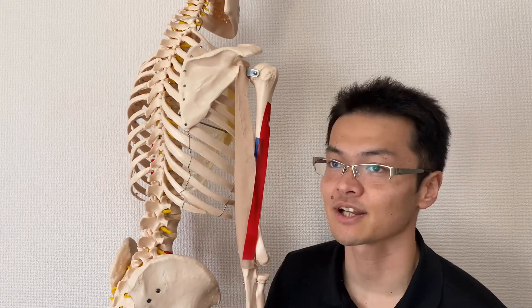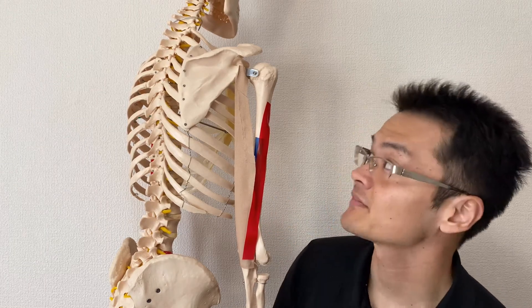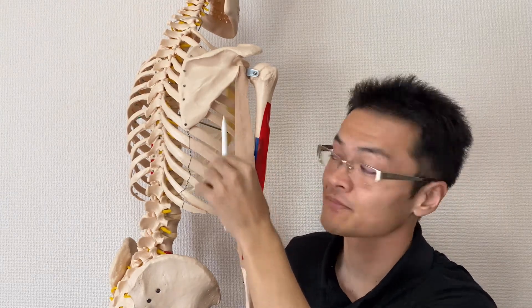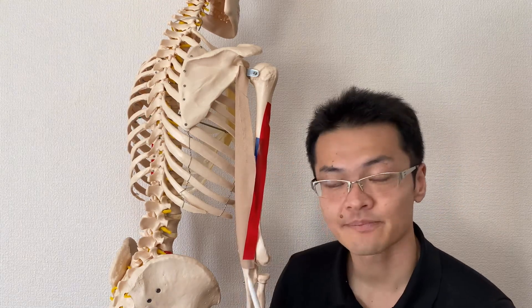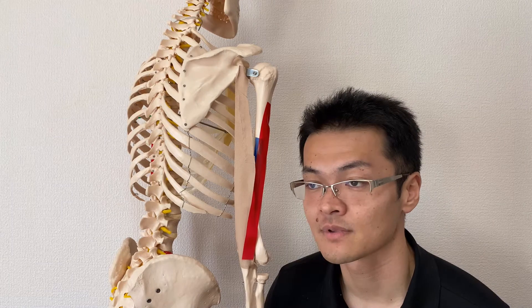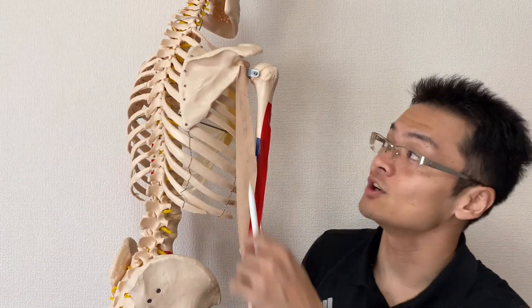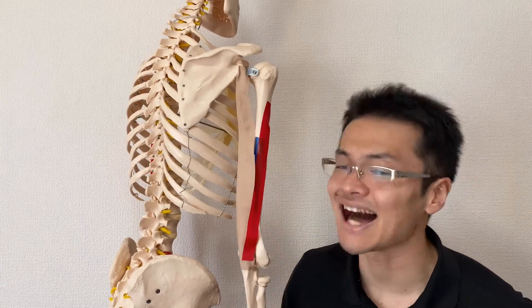The long head is different from the medial and lateral heads. So to recap: the origin of triceps brachii — the long head attaches on the infraglenoid tubercle, which is part of the scapula. The medial and lateral parts attach on the humerus. Then all three fibers insert on the olecranon process, which is the elbow. These three fibers all perform elbow extension, and the long head also performs extension and adduction of the shoulder joint.